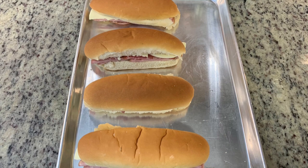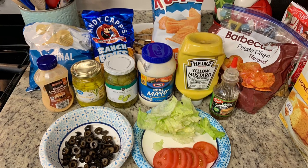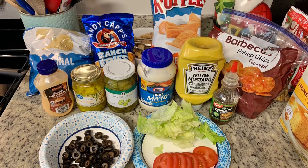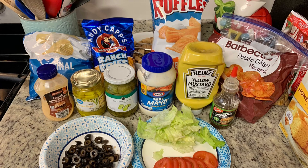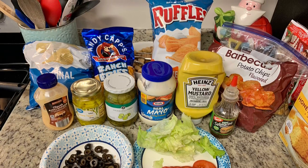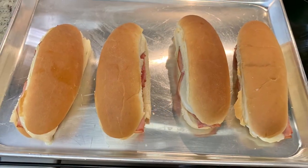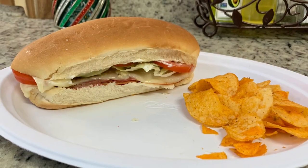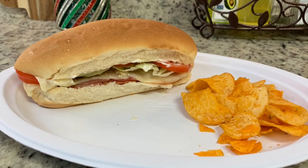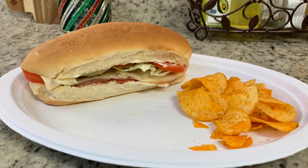My brother and sister were over this day — they are 13 and 15 — so I just set out a bunch of different condiments, toppings, and potato chips so we could all make our sandwiches exactly the way we wanted. Here are the finished sandwiches out of the oven. I added a little bit of mayonnaise, lettuce, and tomato to mine, kept it pretty simple, and had some barbecue chips. That was lunch this day.